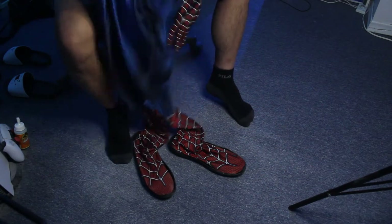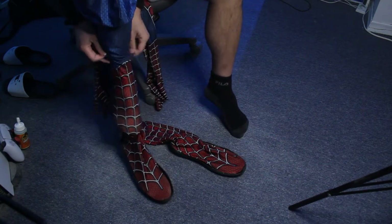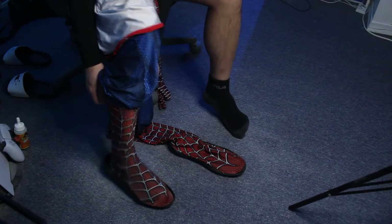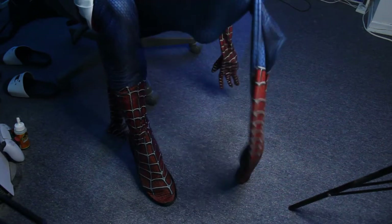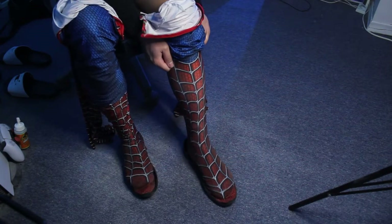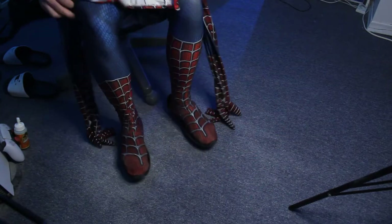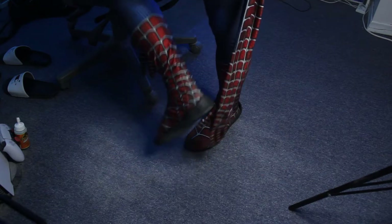Let me show you — I'm gonna put this on and just slide my feet inside, just like that. Do the same thing for the other foot, and it should be good to go. That's pretty much it.